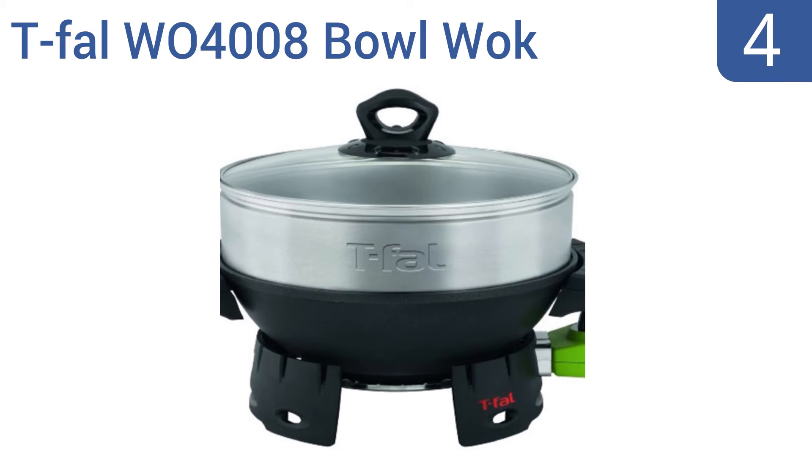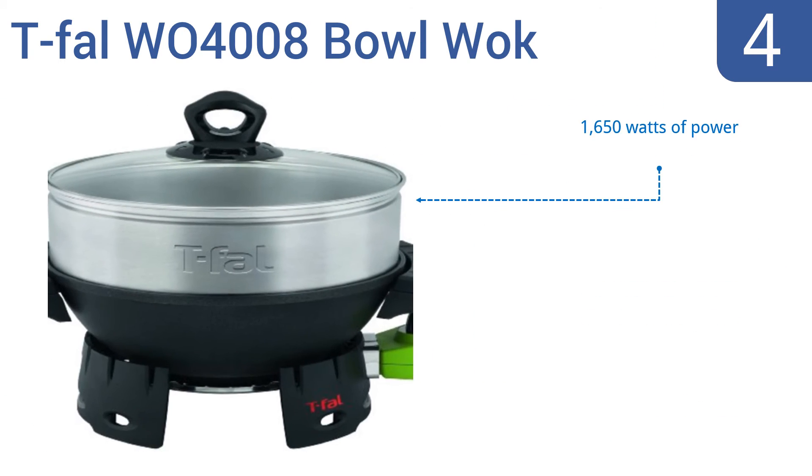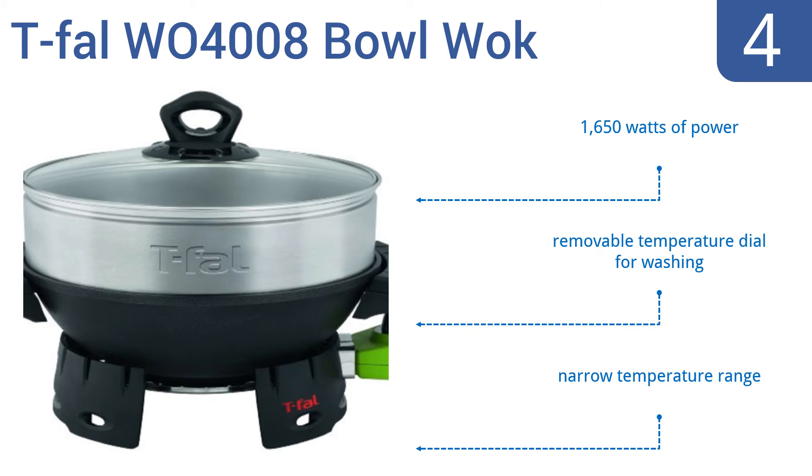At number 4. The T-Fowl W04008 Bowl Wok can cook as any traditional wok should, but can also easily be used as a convenient and healthy steamer. Just insert the 5-quart stackable stainless steel steaming basket into the unit and steam your favorite veggies to perfection. It features 1,650 watts of power and a removable temperature dial for washing. However, it has a pretty narrow temperature range.